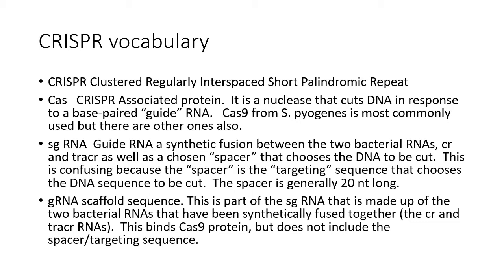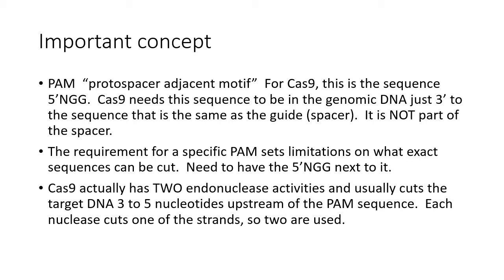Cas9 is a CRISPR-associated protein. The organism from which these are derived is S. pyogenes, though other CRISPR systems exist in other organisms. The guide RNA is a synthetic molecule in the lab — a fusion between the two bacterial RNAs plus the chosen spacer sequence. The spacer is actually the targeting sequence that guides the RNA and protein to the region you want to cut. The PAM is not part of the spacer; it must be present in the genomic DNA adjacent to your target region.